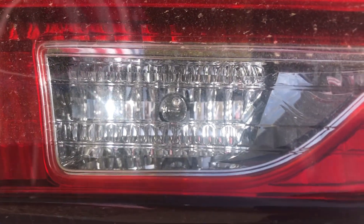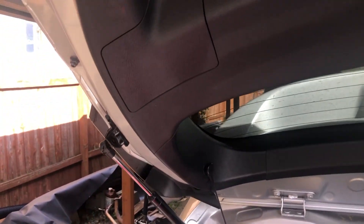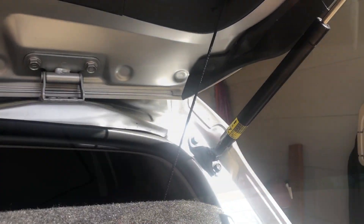Without any further delay, let's get going on it. You can see the regular incandescent bulb located inside the hatch. So the first thing we've got to do — there's a little cover here. Let's see if I can get a good shot of this. You can see the little cutout right there for it.